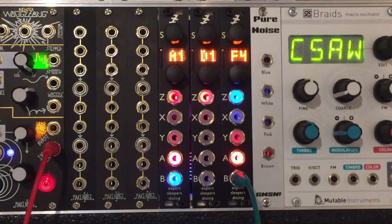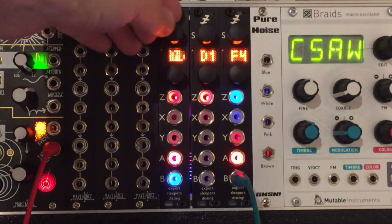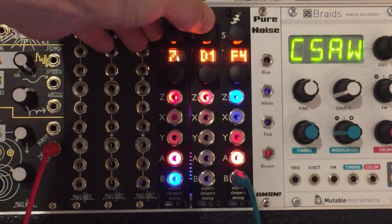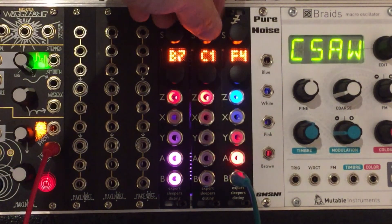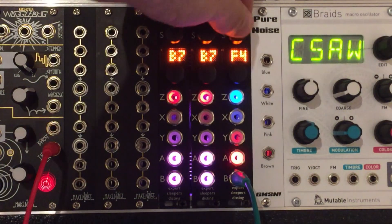And for that we're going to need a couple of oscillators and a VCA thing. First of all, I'm going to get my oscillator, which I'm pretty sure is on B7. We'll have one here and we'll have another one here — B7 again. And then we want our VCA, which I think is E4.